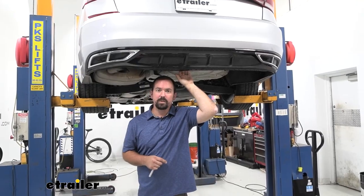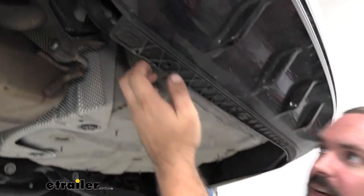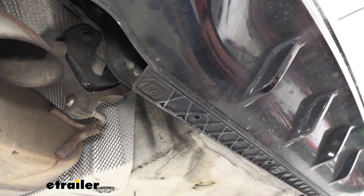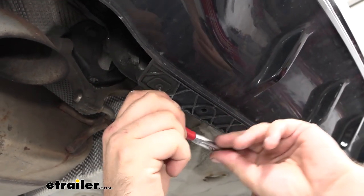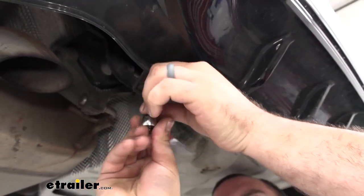To begin the installation, head underneath the vehicle. You're going to see three small torx bits attaching the rear fascia to the actual support — it's going to be a T15, so they're pretty small. Go ahead and remove these, and throughout the whole process make sure you hold on to your hardware so it's easy for reinstallation later.